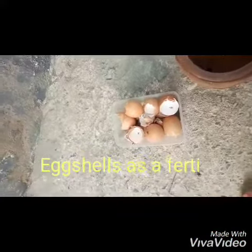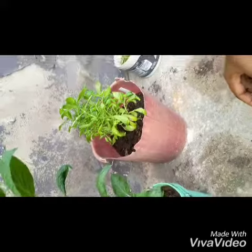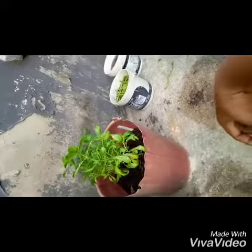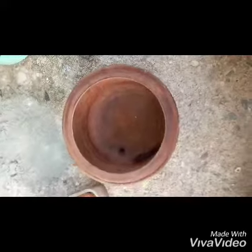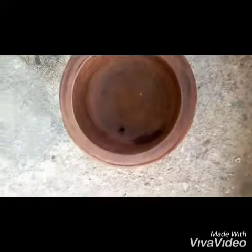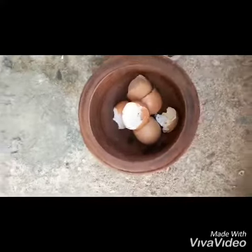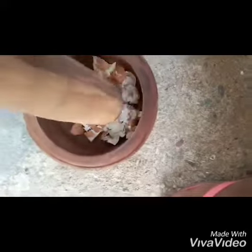Hello guys, welcome to my channel. Today I want to add some eggshells to my potting soil. This is tete, that is basil, and the other one is water leaf. I'm going to pound them in my mortar. It's good for the soil because it has calcium, so I'm just going to pound them into little chunks, little bits, and then add them to the soil.